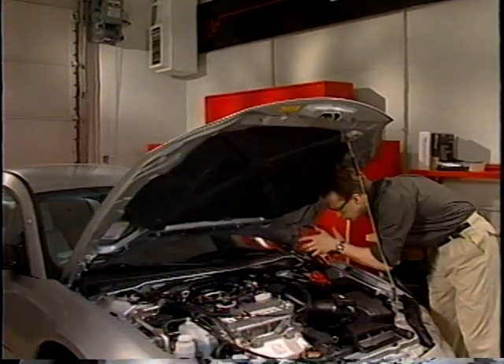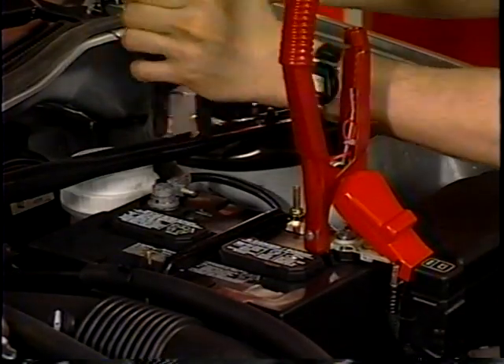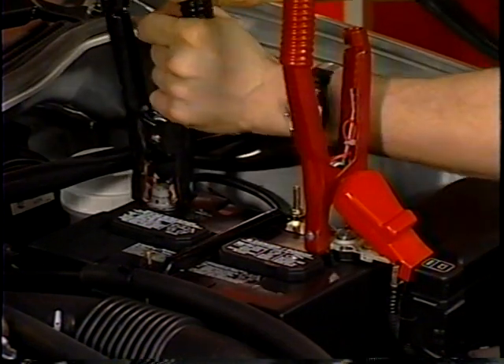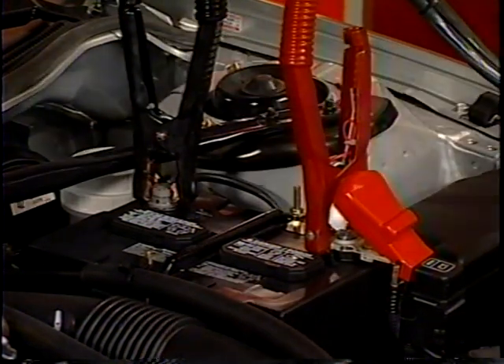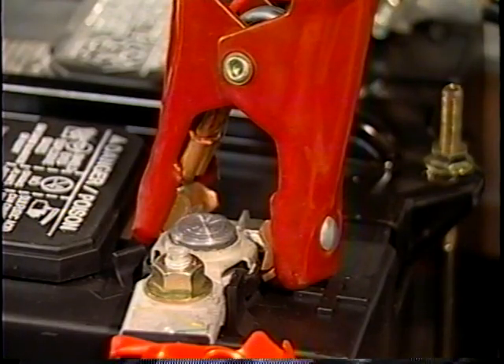To begin testing, connect the load leads to the battery observing correct polarity — red for positive, black for negative. The red or positive lead always goes on first and comes off last. Make sure that these connections are sound. Performing tests with poor connections will result in errors.